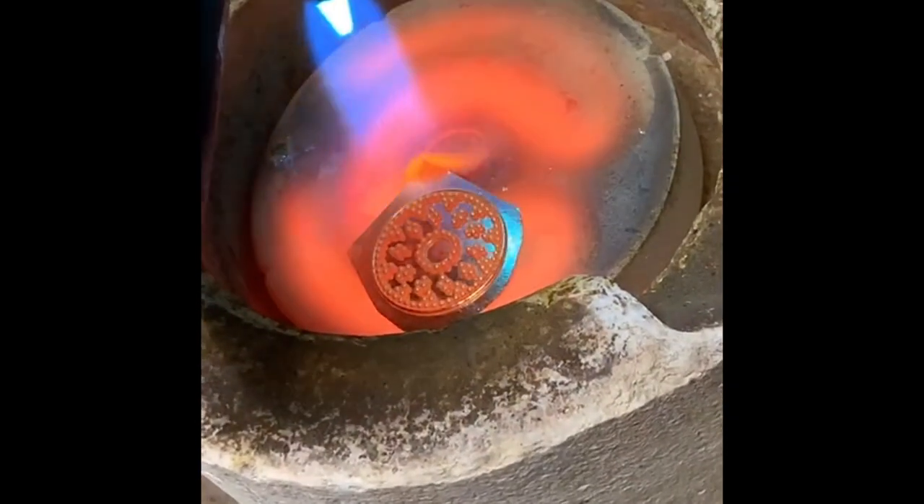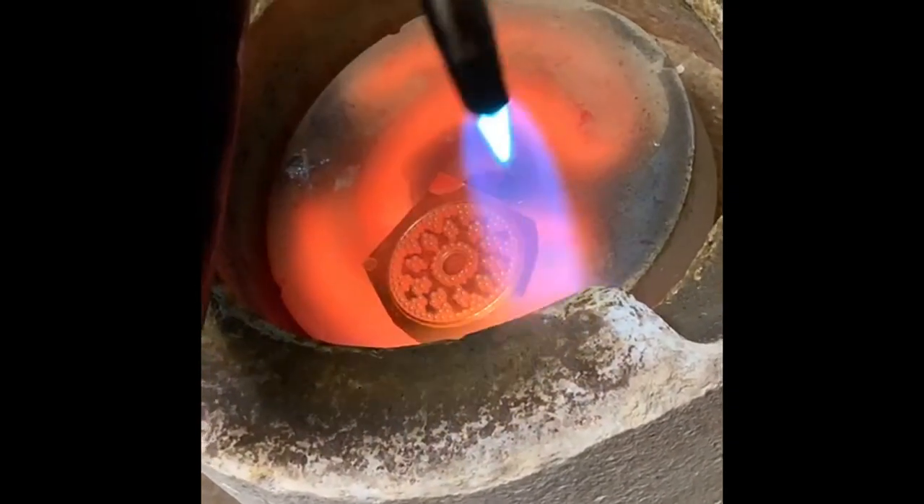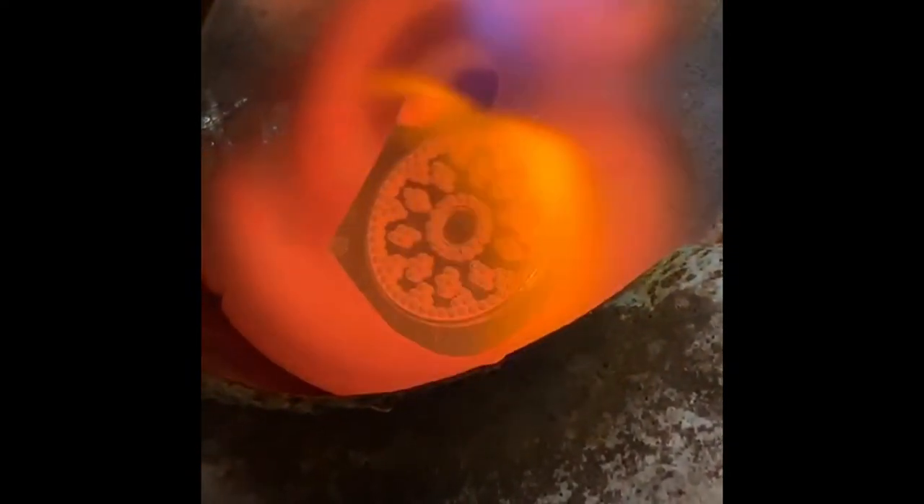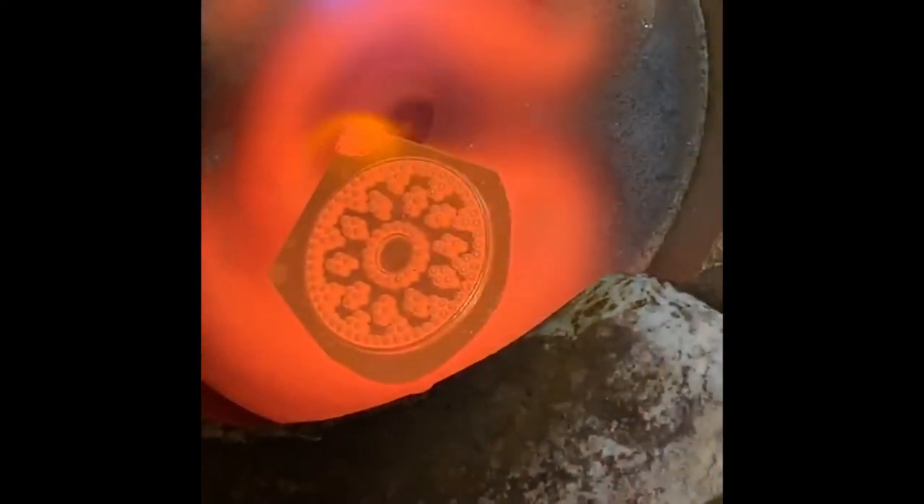Now, relatively speaking, these granules are kind of large, so it's going to take a really good amount of heat. Usually people kind of chicken out before things can happen. So I'm circling, I'm building up the heat, because I'm looking for those connections to be brighter than everything else.